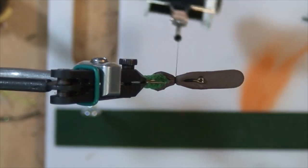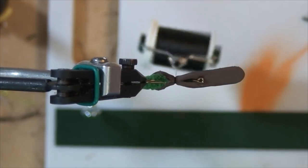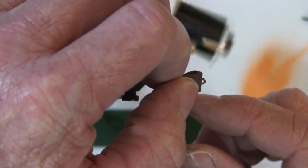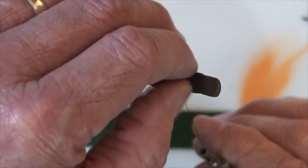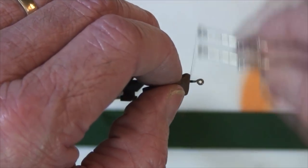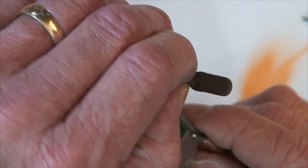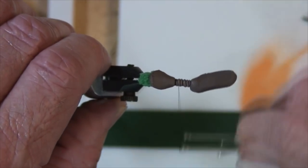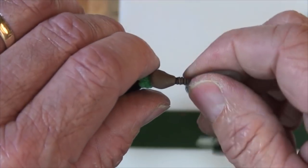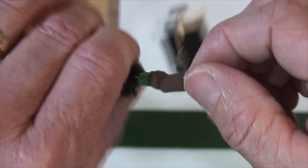If you have a rotary vise that's a good thing — you can do things like I'm doing here. If you don't have one, just raise up on it, find where the eye of the hook is, do a little bend and see how far you have to come back. We're going to come back about a little over an eighth of an inch on the back side of the eye, then cinch that down. Don't over-crank or it could tear your material.